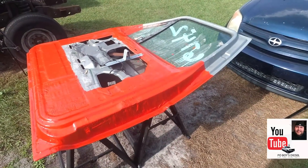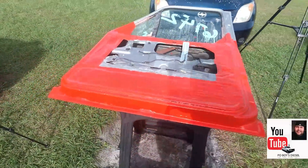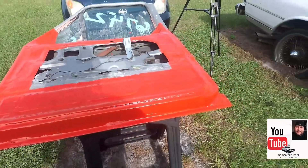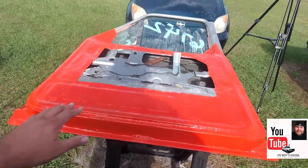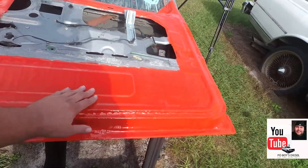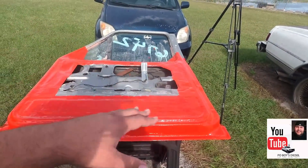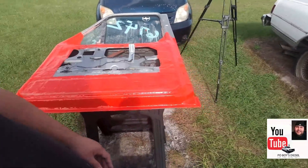All right, boys and girls. As you guys can see, we did put all the gel coat around the inside part of the door. Today we're going to try to start with the fiberglass part. All this is dry now and set — it's really nice. I'm just going to go over the sections to make sure there's no flaws that will make it hard on us to complete the part, and then we'll go from there.